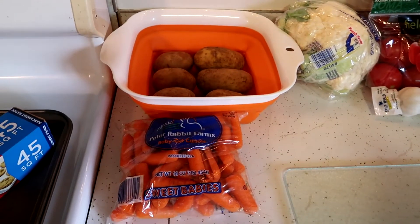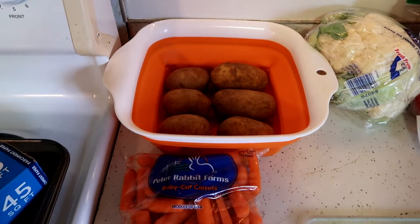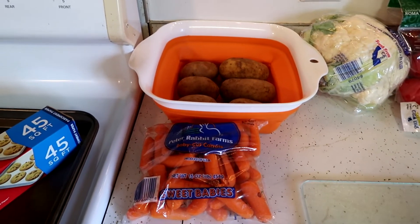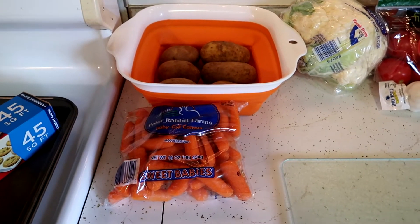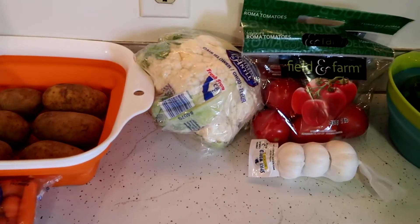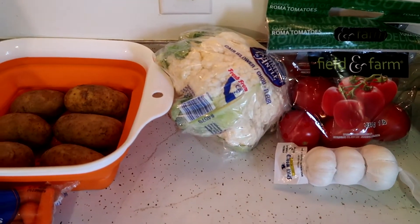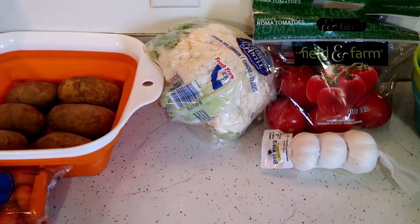So I pulled everything out onto the counter — let me show you what my plan is. The first thing I'm going to get started on is my potato cheese. I need to scrub and peel my potatoes and then boil my potatoes and carrots. It usually takes about 40 minutes or so to boil. While I'm waiting for the potatoes and carrots to cook, I'm going to chop my cauliflower up into pieces to make a buffalo cauliflower and then get that in the oven.